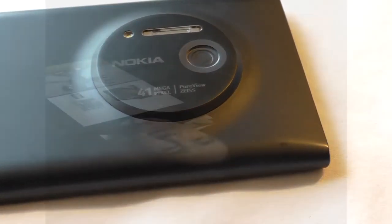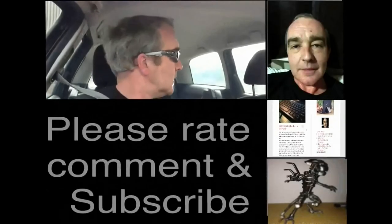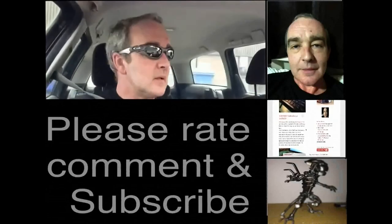So there you go guys, I will catch up with you again in the next video. Cheers, see you guys.